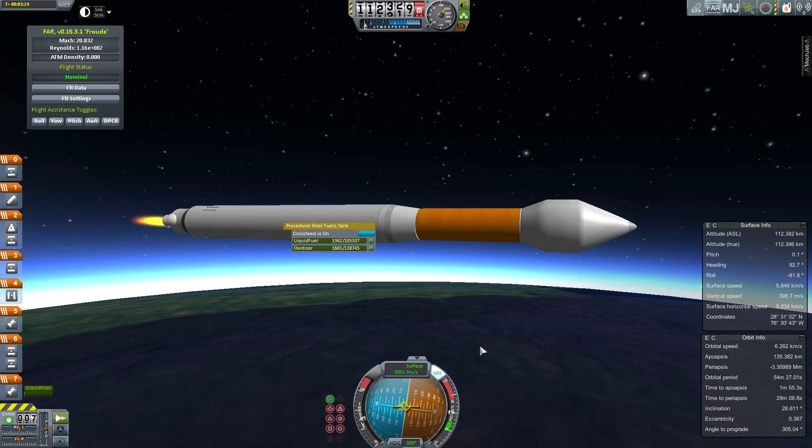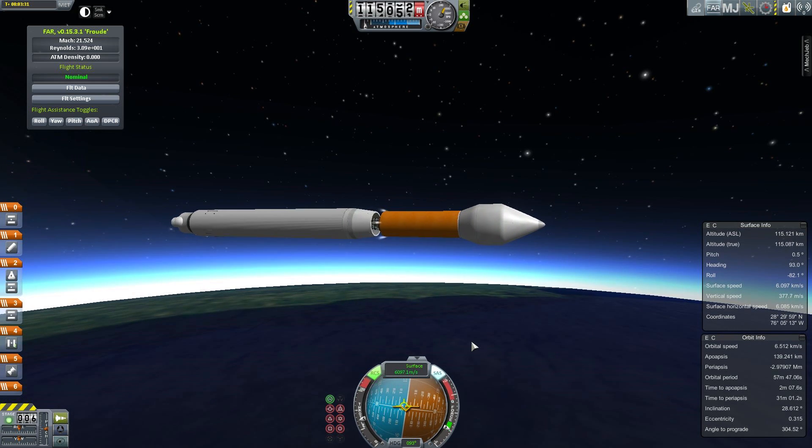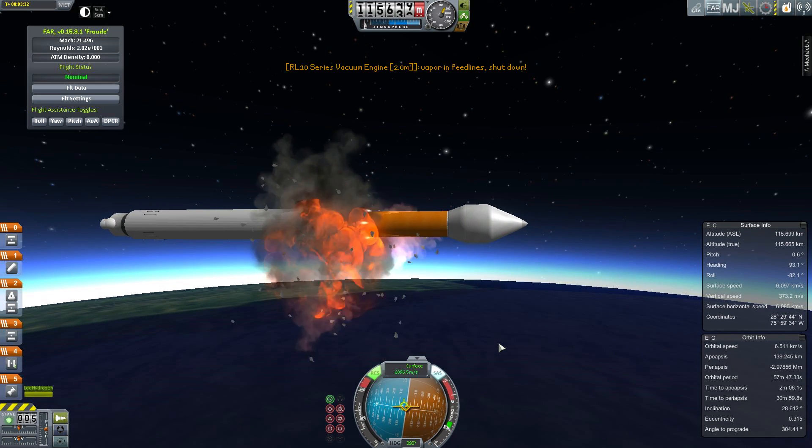We're approaching stage burnout. What happens at this point is we throttle back the engines to make sure we don't accelerate too hard, because accelerating too fast can cause the tanks to fail. So you throttle it down, and then it's time for the second stage to do its thing.